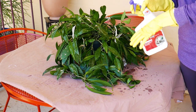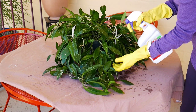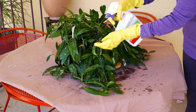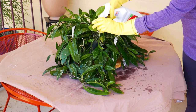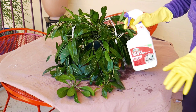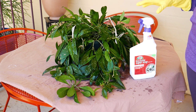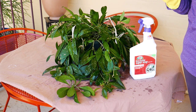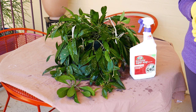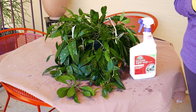This plant had aphids last year. I got rid of them, but they came back in the spring — it's just the nature of things. I think you have the idea of how to do it now. I'm going to go through and do the whole thing, then spray again in seven to ten days, and come back to report on how the aphid infestation is doing.